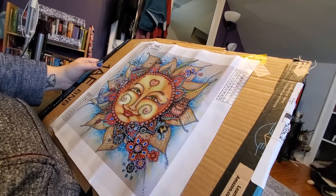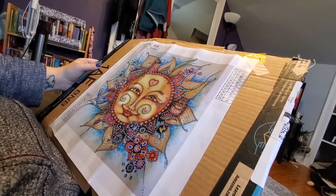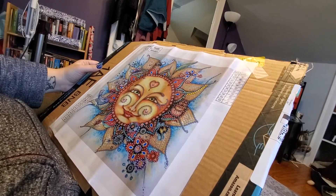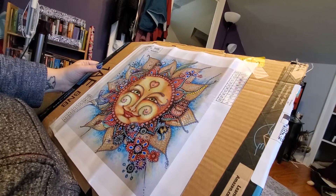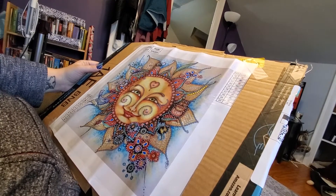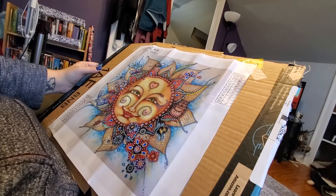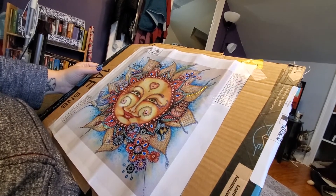Hello everyone, welcome back to the Crafting OT. I'm doing something a little bit different today. I kind of wanted to show you how I set this canvas up and I've just started it. I also wanted to show a different hand technique for holding the little pens that come with it.